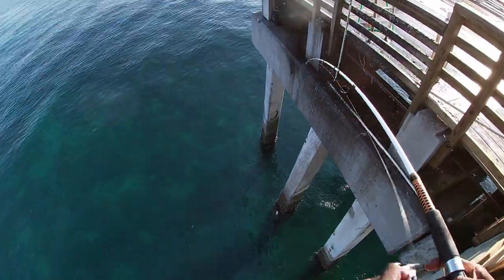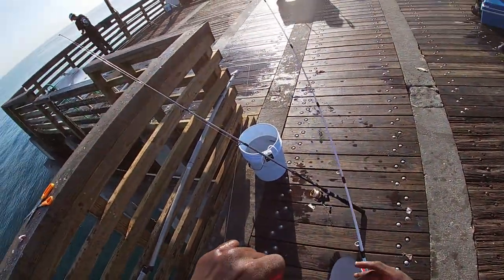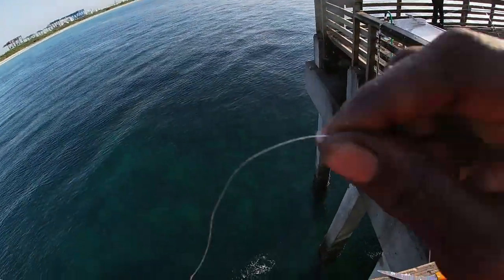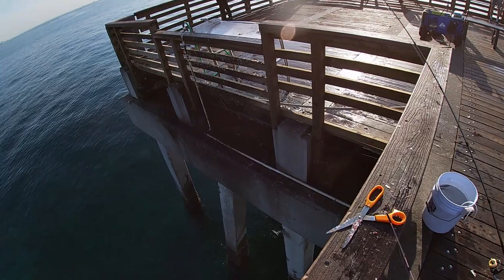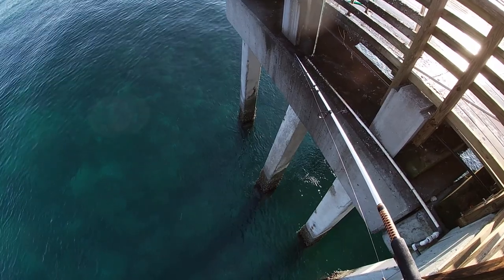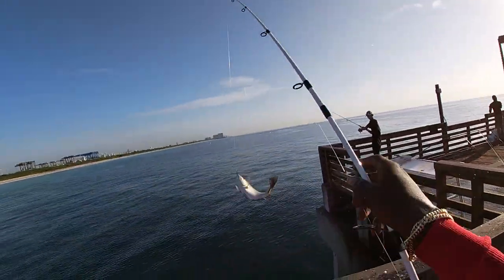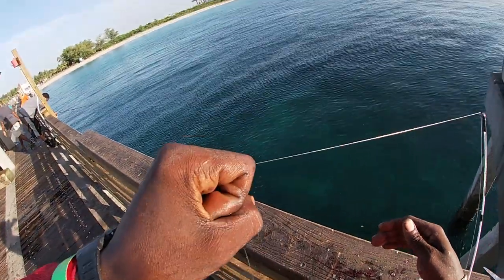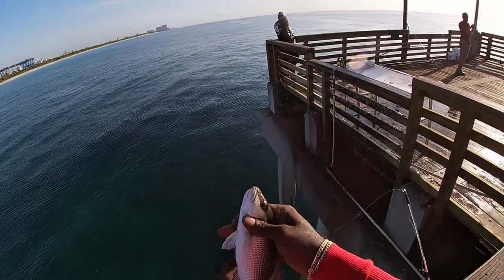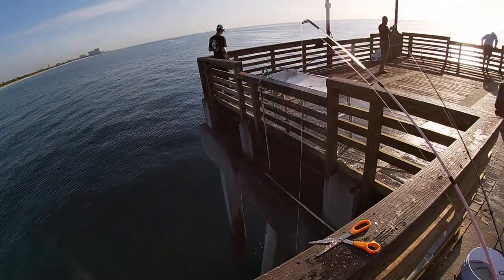Dang, that sucker took off. Got him! Switched up the tactics — size 4 Mustad hook with bait holders in the back on the 15-pound mono, free line.